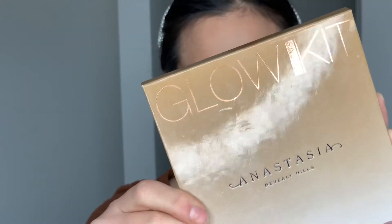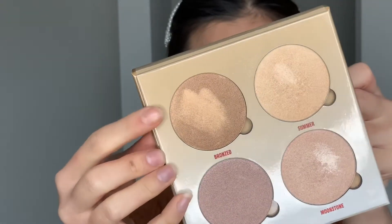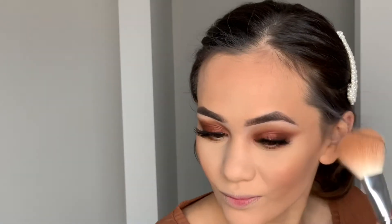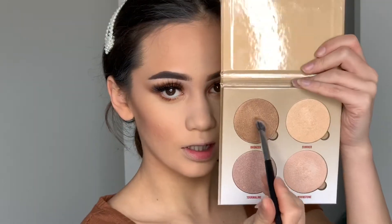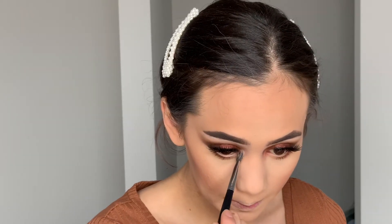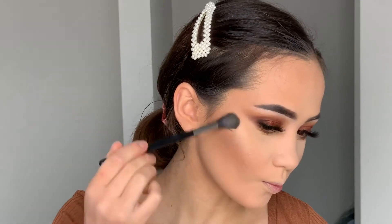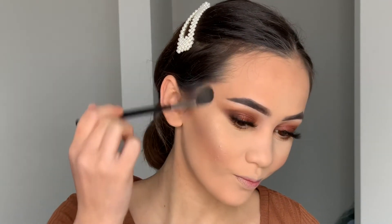For blush I'm going in with MAC's Peachy Keen and applying that to my cheekbones with the Morphe E4. For highlight I go in with the ABH Glow Kit and take the shade Bronze, going over my bronzed areas and where I applied blush to give a more shimmery goddess look. For my inner corner highlight I also use that same shade, and then for my actual highlight I go in with the shade Summer on the high points of my face.